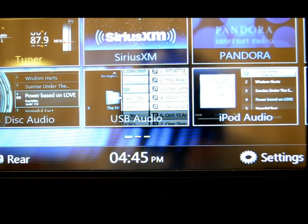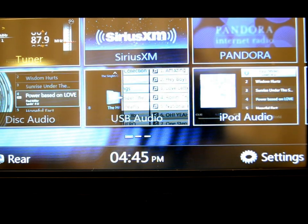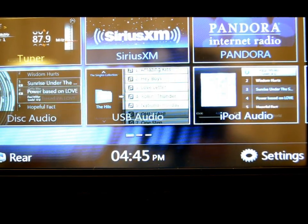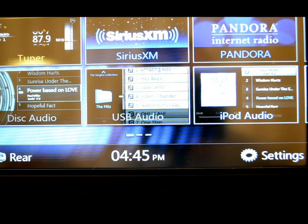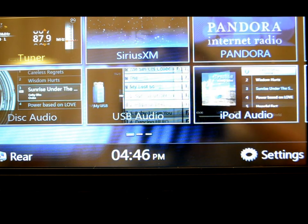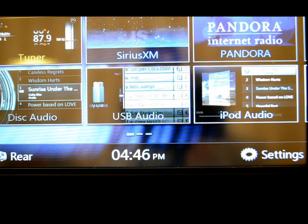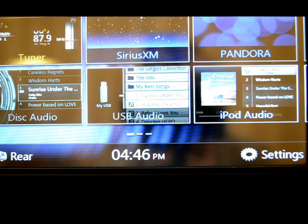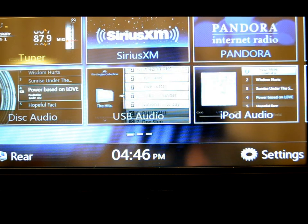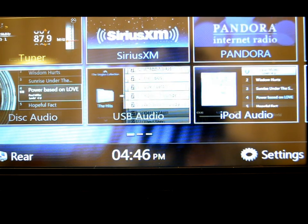It has a built-in Bluetooth interface, which is manufactured and licensed from Parrot. So at least you know you're going to have a good, reliable, quality Bluetooth with this unit, and that's a good thing. This unit also has a built-in microphone right in the front of the unit. If your dash is extremely far away or it's hard to hear, you can get the optional RCB199 — or basically any 3.5mm mic — plug it into the rear of the unit and mount it wherever you want.